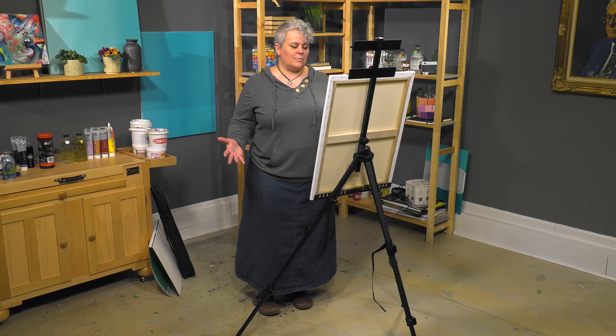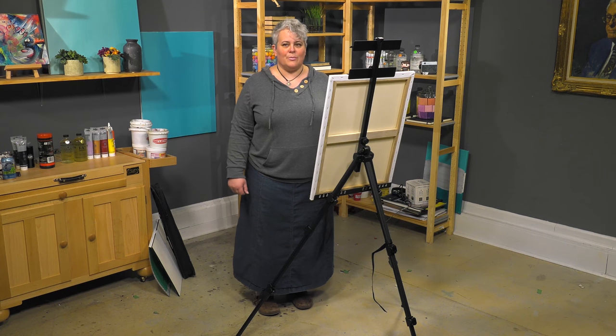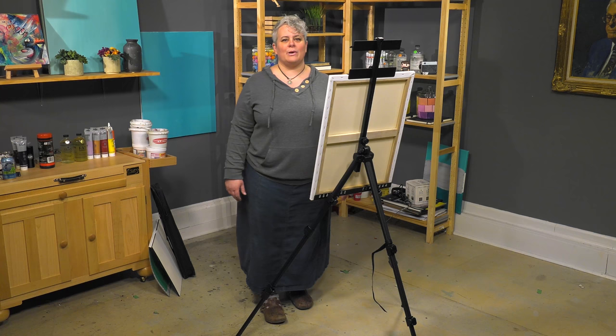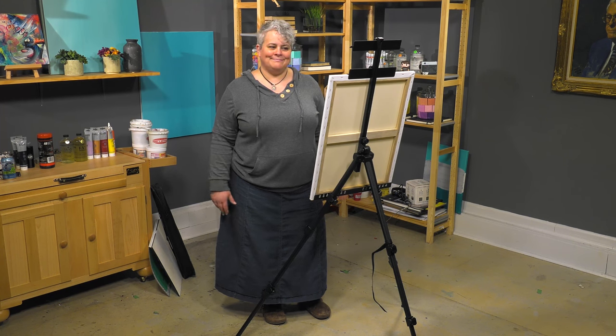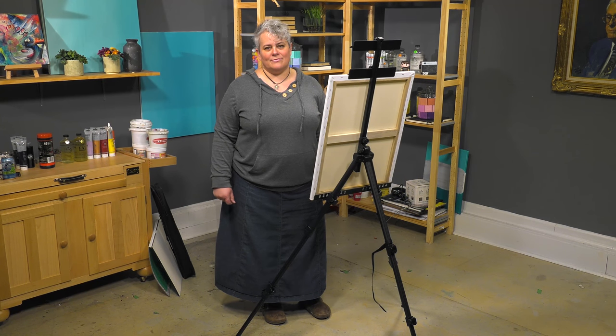So that is the Soho Urban Artist Watercolor Field Easel. Packs away very easily in a bag — three and a half pounds, extremely lightweight to carry wherever you need to go: workshops, classes, out in the field. Anywhere.